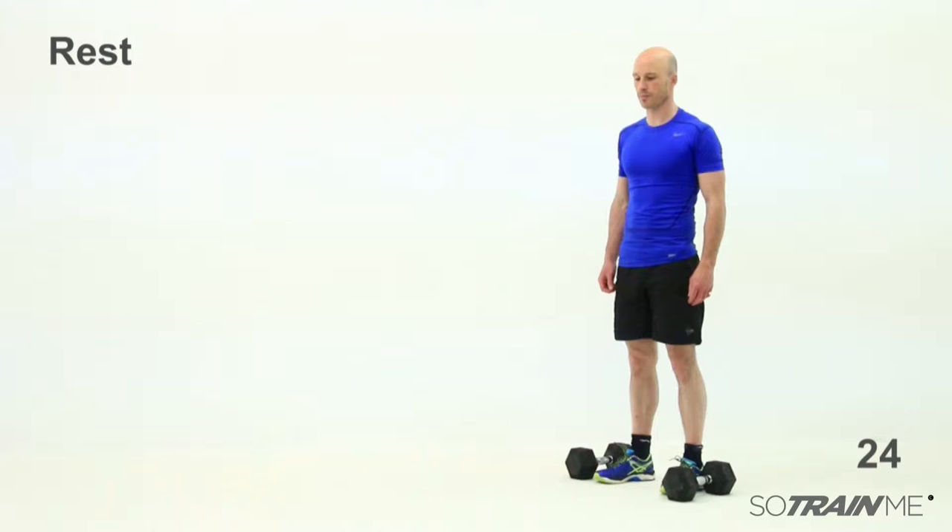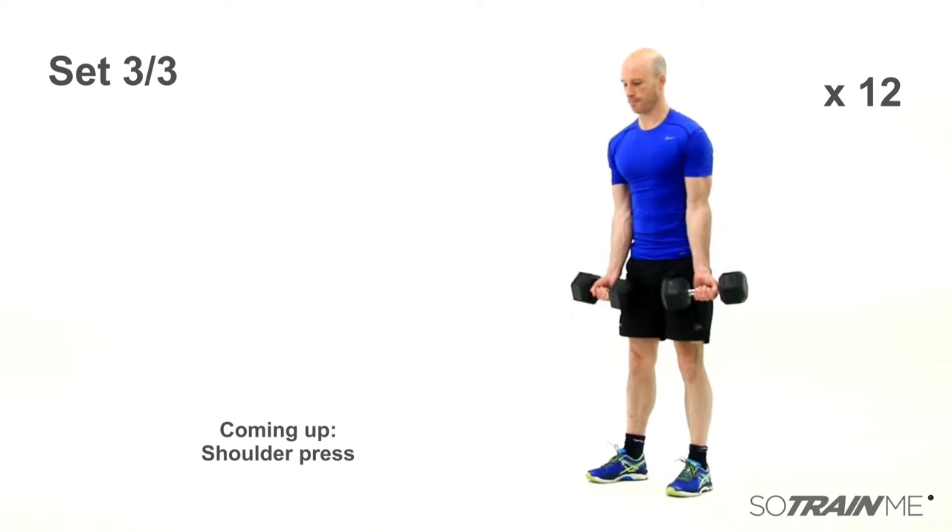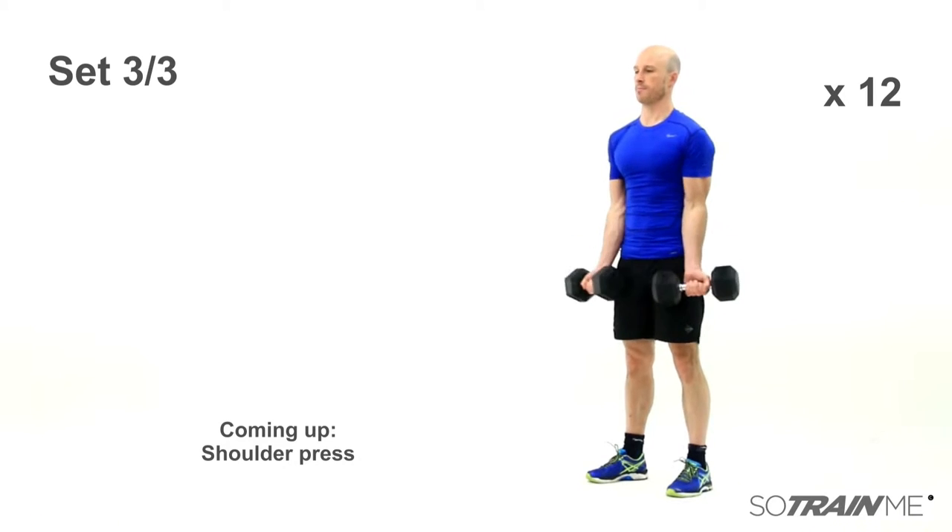Take your time — another 20 seconds to go and we've got the final set, then we move on to the next circuit. We'll finish this resistance circuit and then move on to a bit of cardio. Off we go — bicep curls, last lot. Keep the form even as you get more tired — quite important, no rocking, keep your body nice and straight.